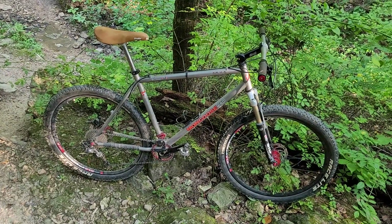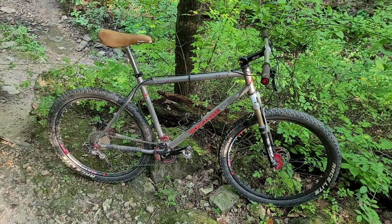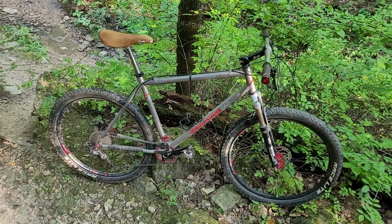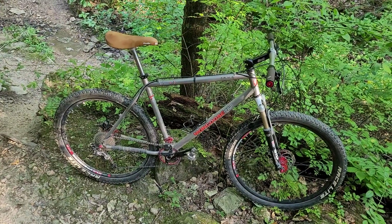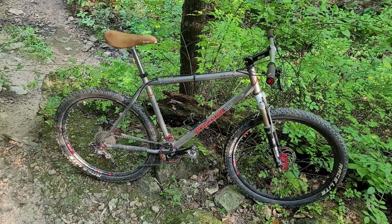TST also made some of the titanium Konas and the Yeti AXIS titanium, so it's a really good frame. Before Mongoose turned into a Walmart bike, this was back when they were really competitive and making good frames.